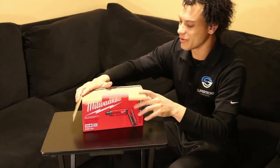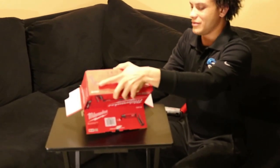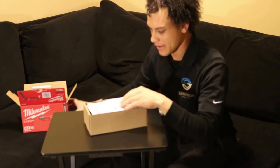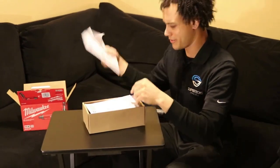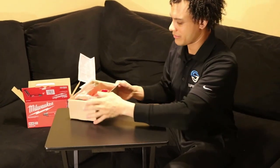Starting — this is always the best part. Manual? Don't need that, or that either. Take a look guys.